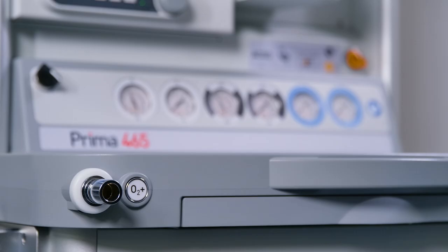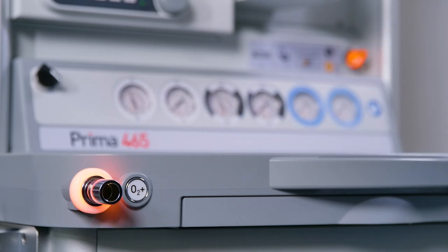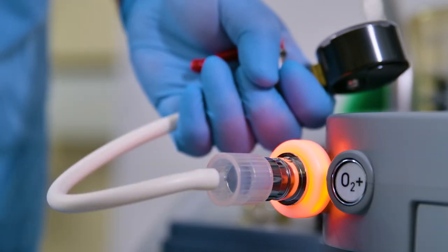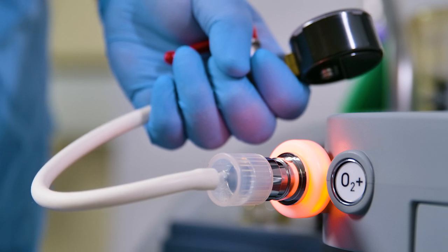Anesthetic machine and Sigma EVA vaporizer leak tests: ensure the leak tightness of the anesthetic machine by performing a back bar manifold leak test, as detailed in the Anesthetic Machine User Instruction Manual, then as detailed in the Sigma EVA User Manual.